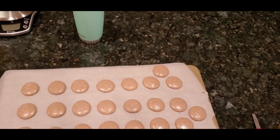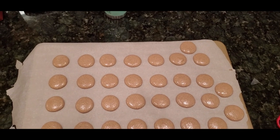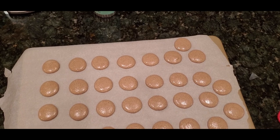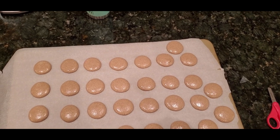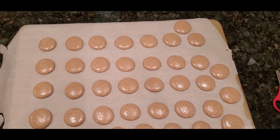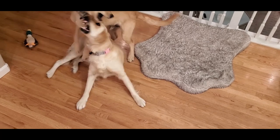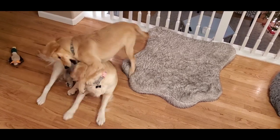Now these are going to rest for anywhere between 30 minutes and an hour, just depending on how long it takes for them to get nice and smooth. You don't want to bake them until you can rub your finger over the top without any stickiness — that's when you know you've got a nice sealed shell and they'll expand straight up instead of explode on you. See you in an hour. If you hear growling in the background, that's my two golden retrievers having some fun.